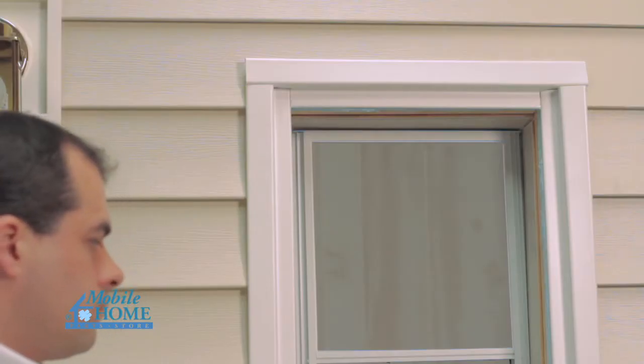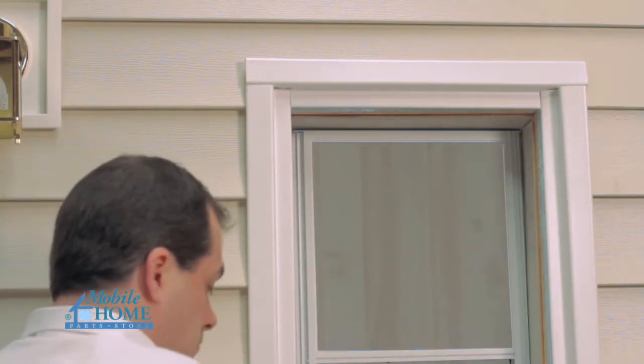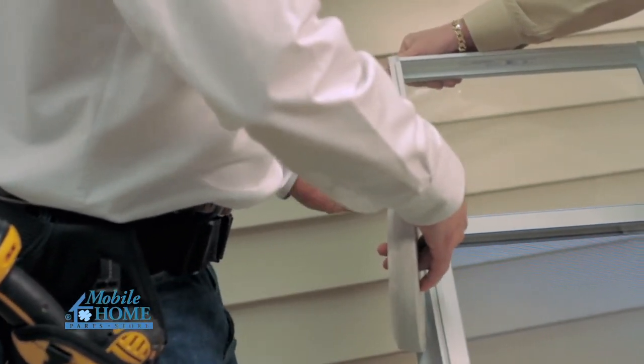Make certain all mounting surfaces are clean, securely fastened, and flat around the perimeter of the rough opening. Apply three quarter inch putty tape to the back side of the window mounting flange.